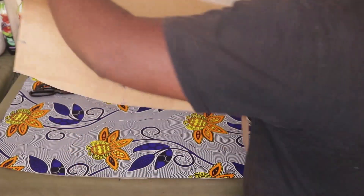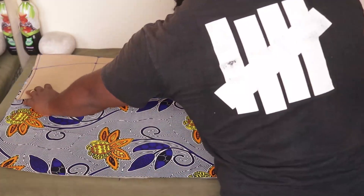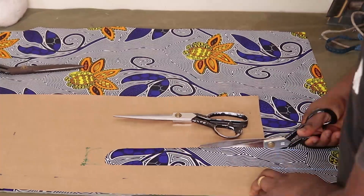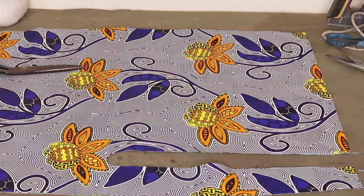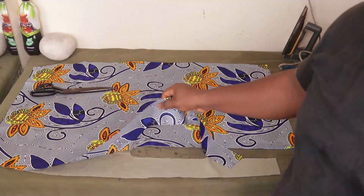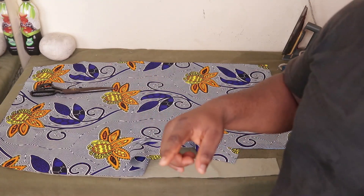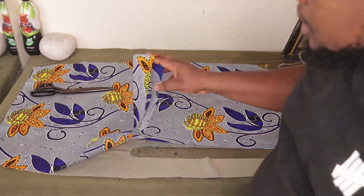You can cut the slit however you want — place it this way or the other way, just decide where you want your slit to be. Before going to the machine, I'm going to iron interfacing onto the fabric pieces. On both the front and the back fabric parts, I'm going to iron lightweight woven fusible interfacing — in Nigeria that's called 'este'. If you're outside Nigeria, look for lightweight woven fusible interfacing.